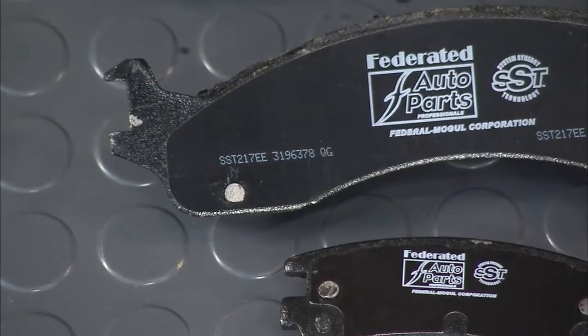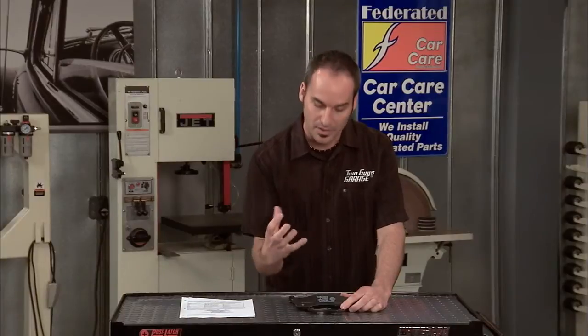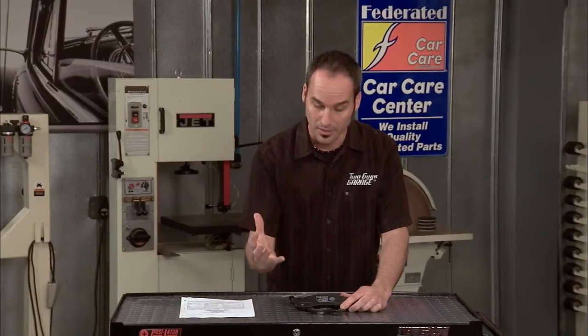Now the second part is the formulation. So you know exactly that this thing has been tested and it's made all the standards.